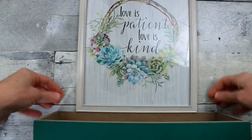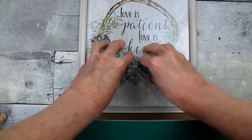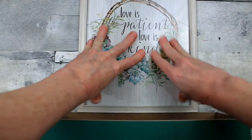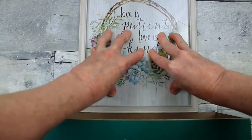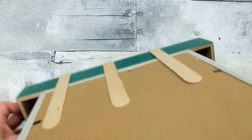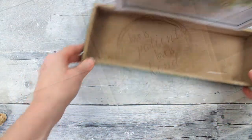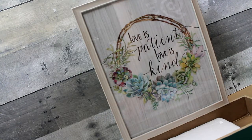Center it back down between your sides — I just use my fingers to measure it — then press it down and give it a little time to dry. This is what your planter box base will look like.